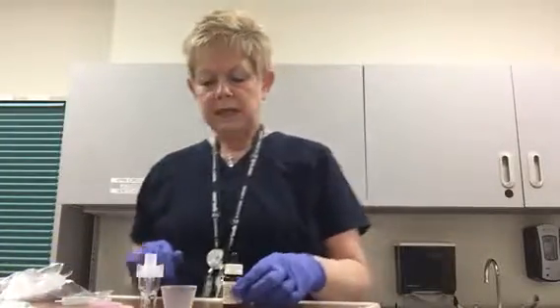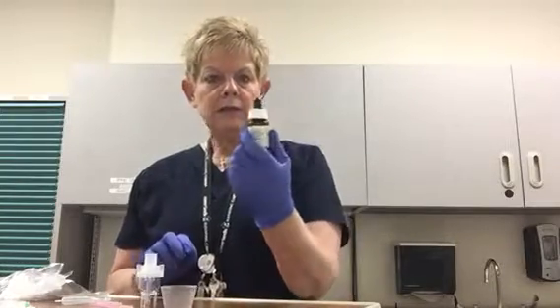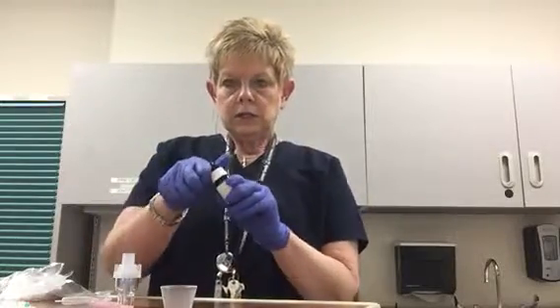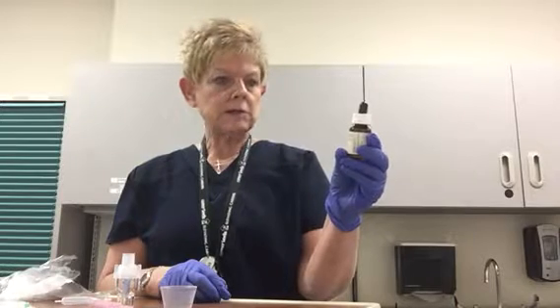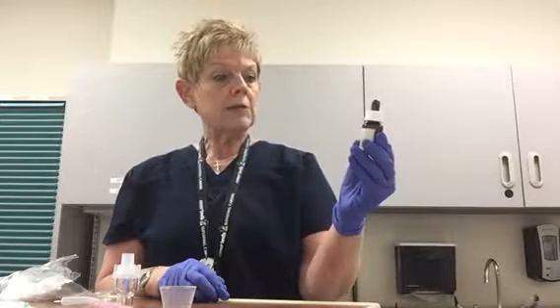I'm going to start with the multi-dose bottle with a dropper — very simple and easy to do. What you're going to do is read the label and make sure you have the right medication first. This is albuterol sulfate in a 0.5% solution concentration, and I read the label and see it's 5 milligrams per mL. The unit dose of albuterol is 2.5 milligrams, so that means we're going to be drawing up one half of a milliliter.